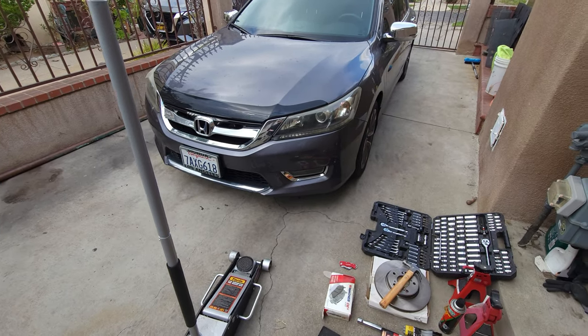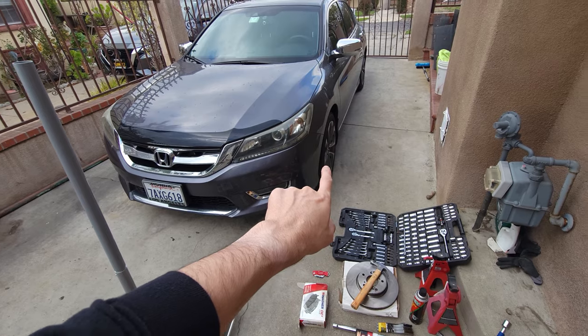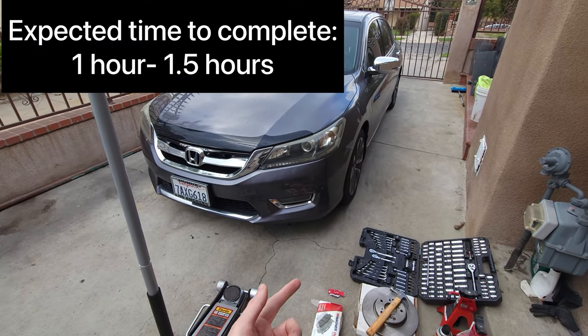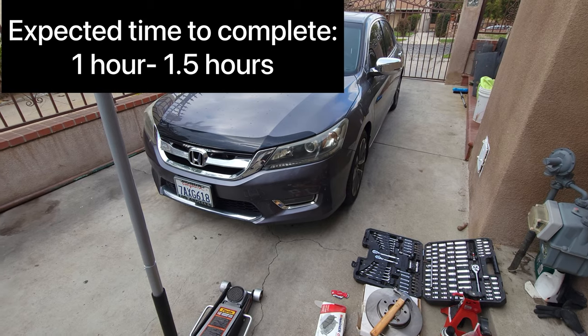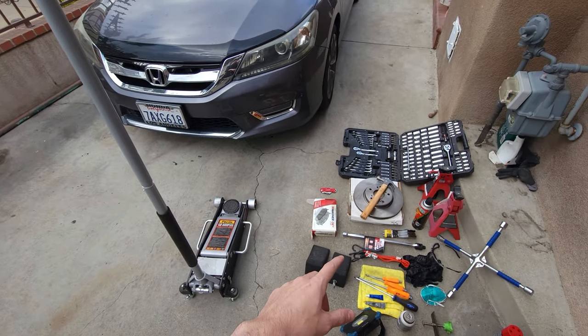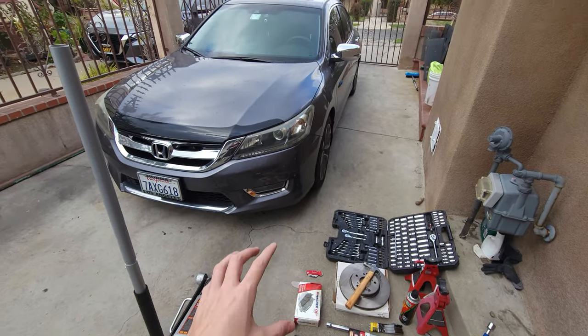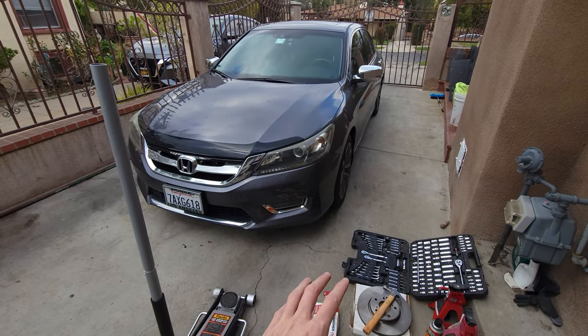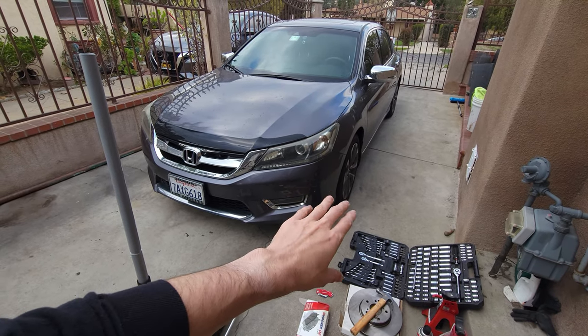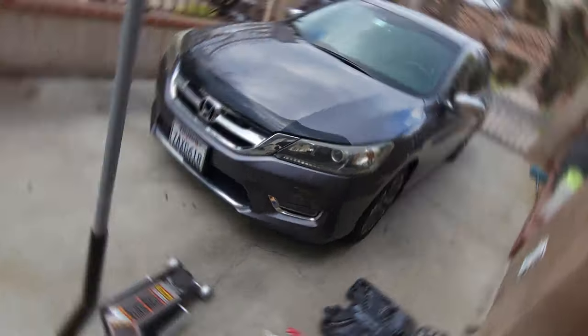In this video we're going to be changing the front brake pads and the rotors on this 2013 Honda Accord. This should work for the 2013 to the 2017 models. I'm going to start off by showing you what you need, then go into the process. To save you some time I will go into detail, but I'll just be doing one of the wheels and you can mimic it on both sides.